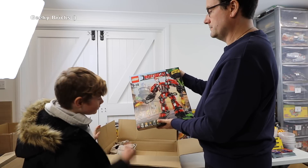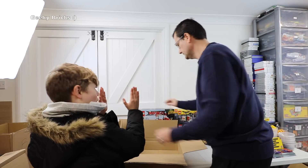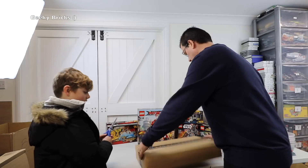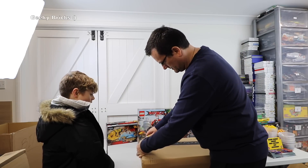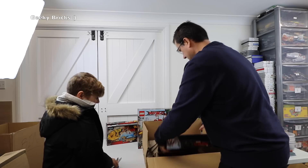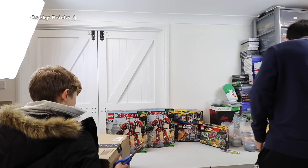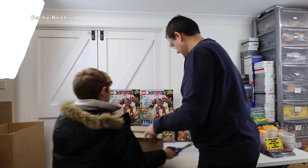Next box: LEGO The Ninjago Movie set 70615 — one of those with a nice line down the back of it. It's a little box with Ninjago and it's got some great minifigures in it, and I want those minifigures. Let's get the next one up. I'll show Ethan how to cut it — lift it away from the LEGO underneath and then cut it. No line on the box.